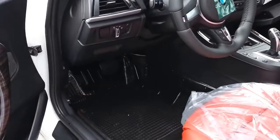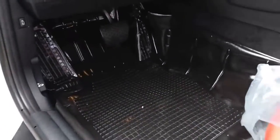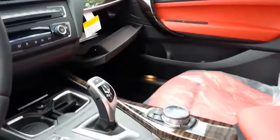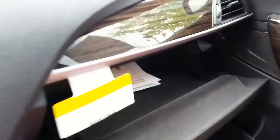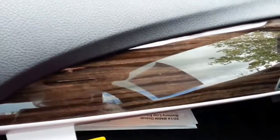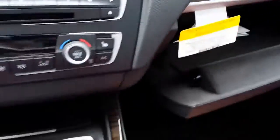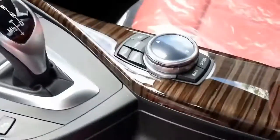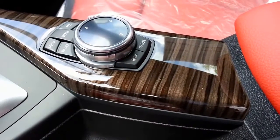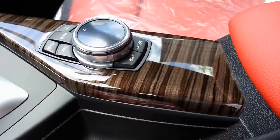This is how they come from the factory — you can see all the plastic they put on here. This one's got a different style wood in it; it was actually ordered with the wood trim, instead of the M performance silver grid type of trim that they have in the sport trim.